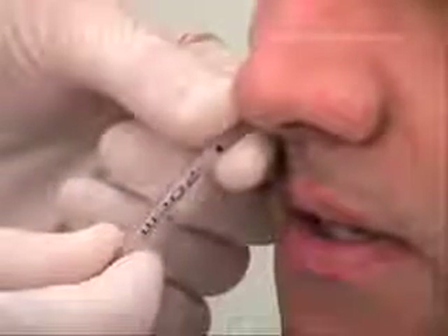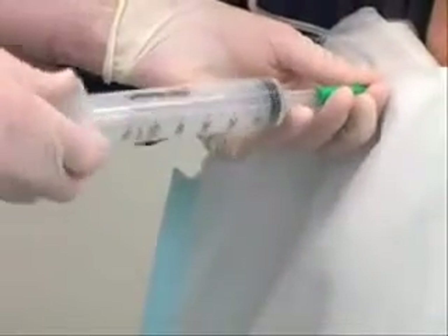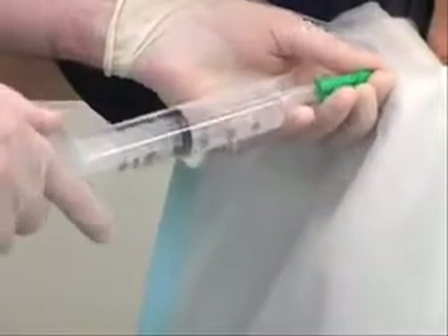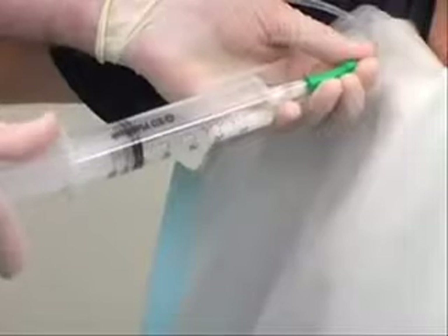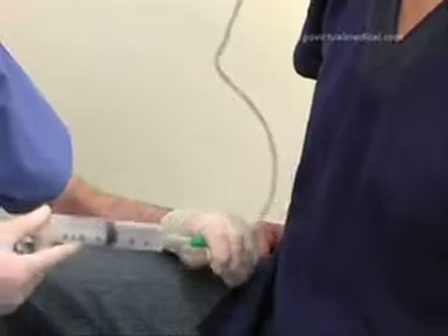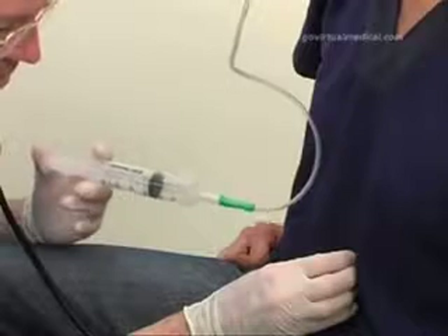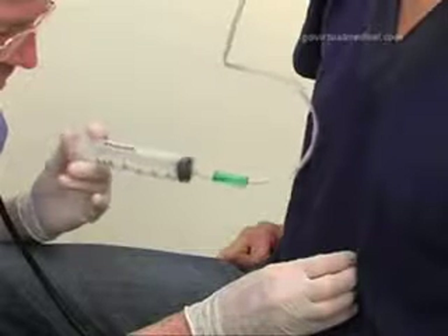Continue to insert the tube until the predetermined length has been reached. Confirm the position of the tube by aspirating on it with the Tumi syringe and checking the pH of the content. The content should turn the blue litmus strip red. An alternative method of confirming the position by listening over the epigastrium for a bubbling or gurgling sound while insufflating air through the tube is falling out of favor as it is not very reliable.